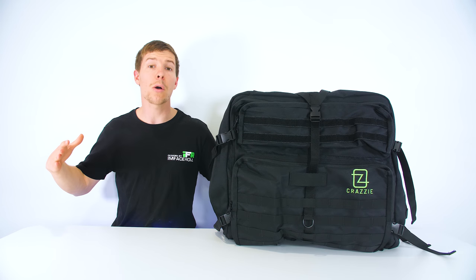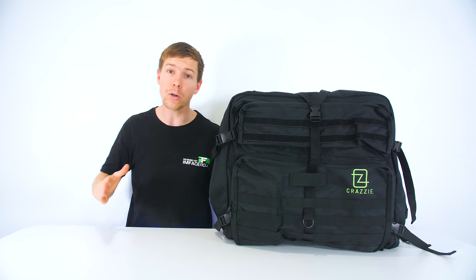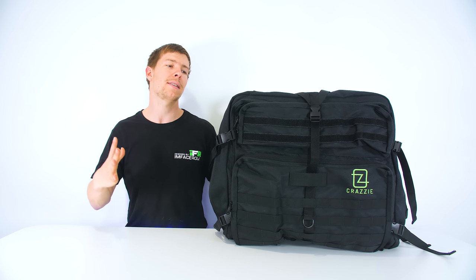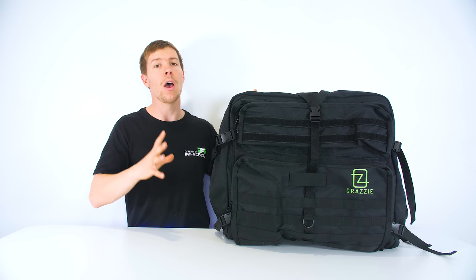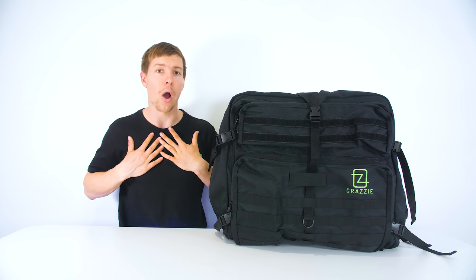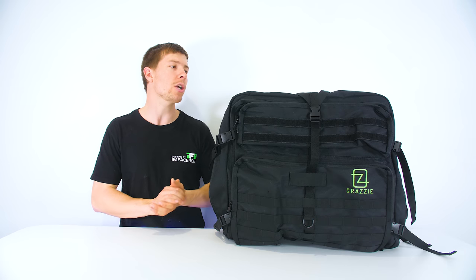A few weeks ago I was contacted by a company named Crazy Pro Gear. They approached me and wanted me to do a review on this backpack. Unfortunately their Kickstarter ends in roughly two days time, so they said just get out what you can. This video is going to be a quick overview. I only just received it today myself, so I haven't had a look inside. I have seen videos and this is going to be more of a first look and impressions.